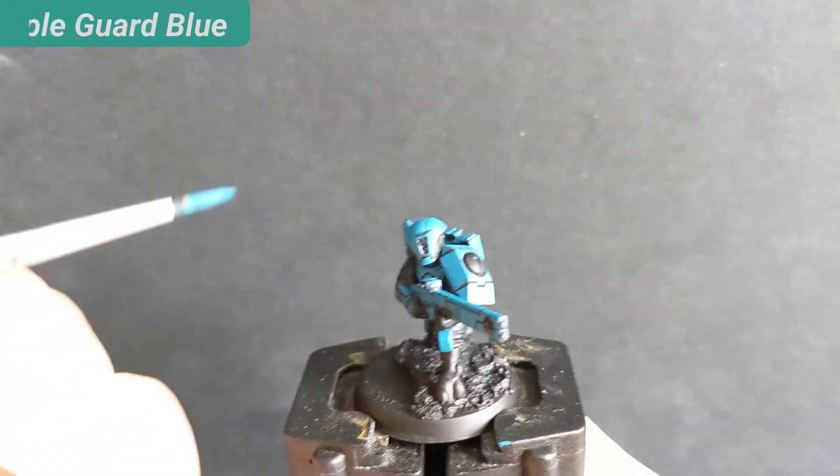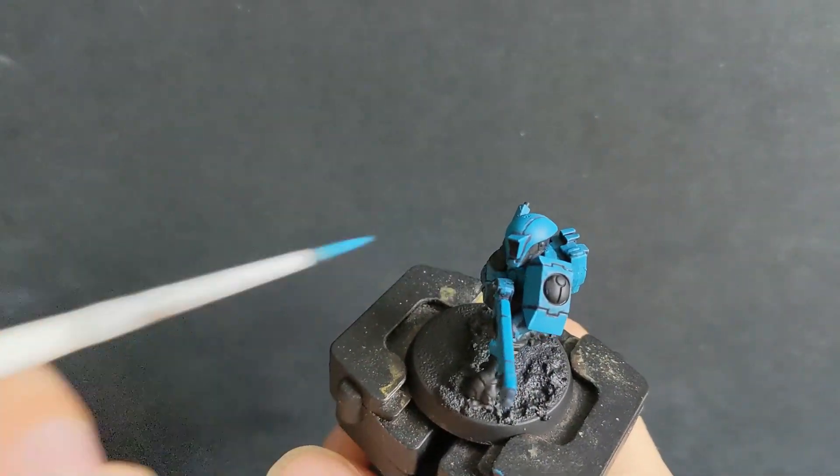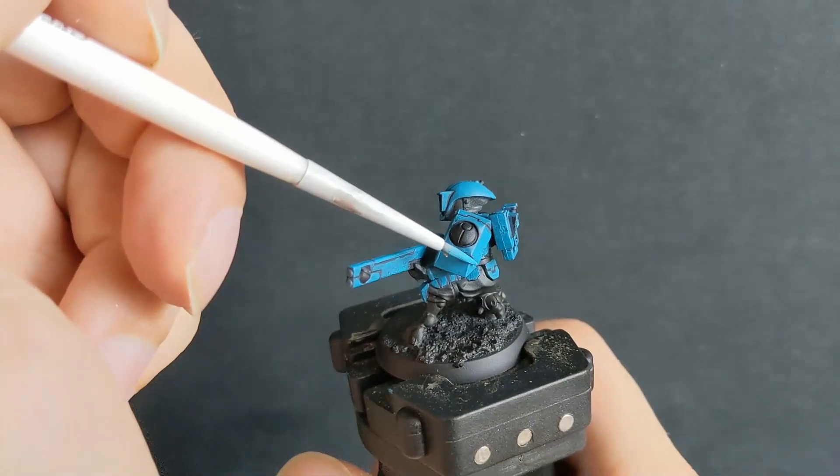Now I am adding a highlight of Temple Guard Blue to all the edges. I do so by not using the tip, but the side of my brush. This makes edges a lot easier.